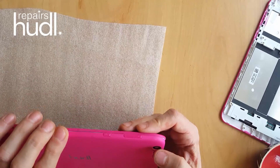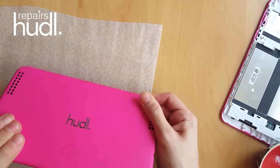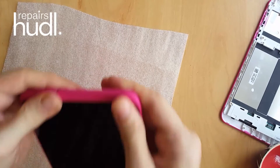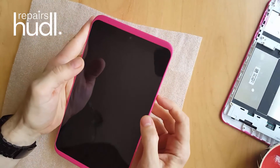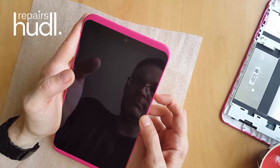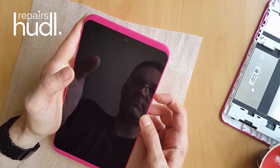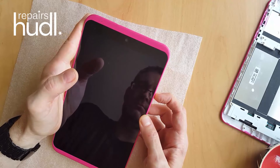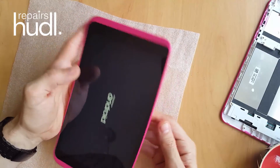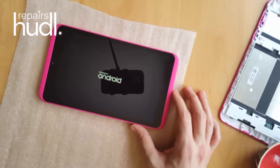Put the case back on, fitting the side with the buttons first, making sure these are correctly positioned before you clip the case closed. It's a good idea to test every feature after replacing the screen.